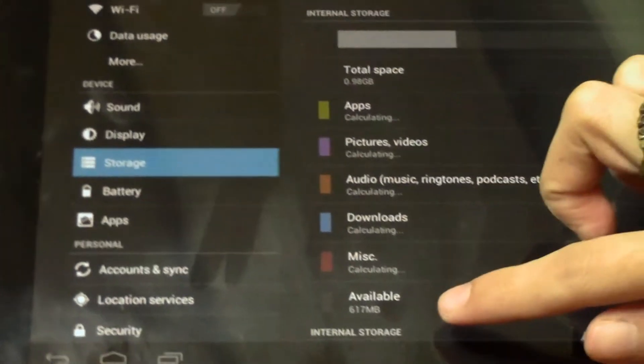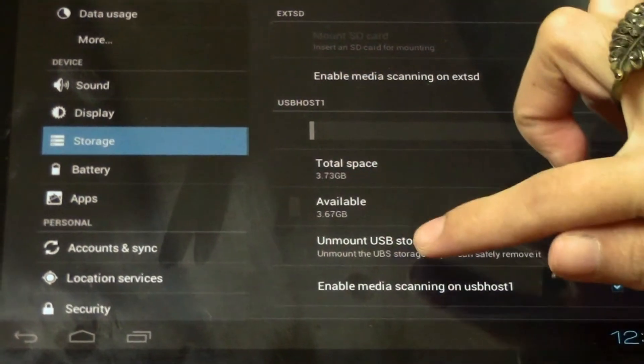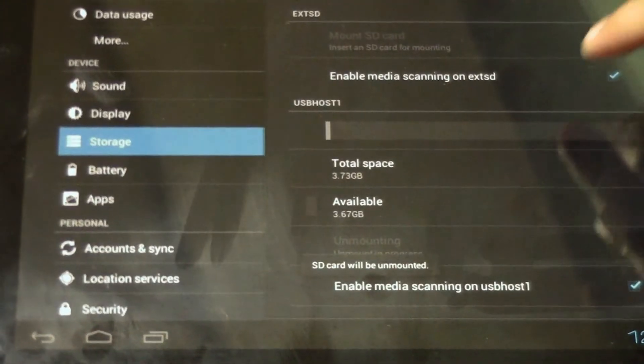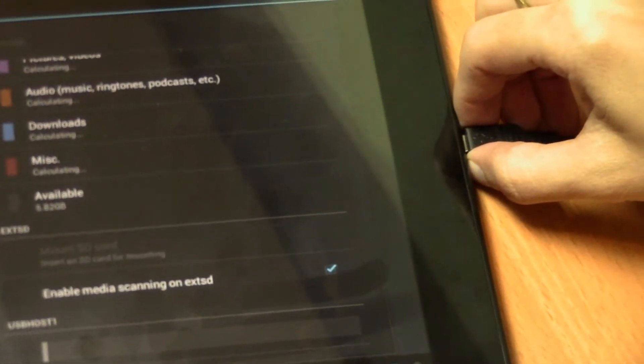Here's USB host 1. Then choose unmount USB storage and click OK. The SD card will be mounted. You can safely remove your USB now.